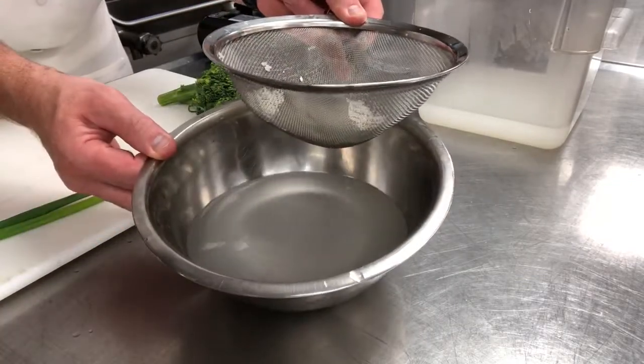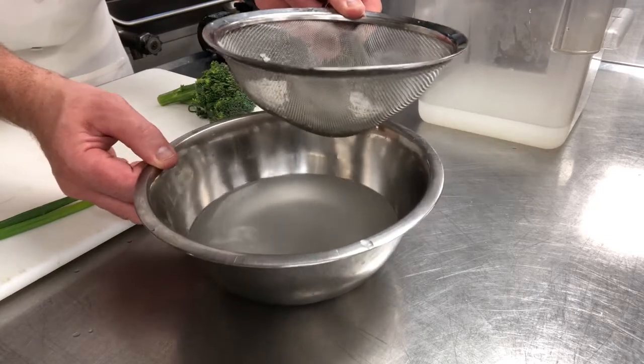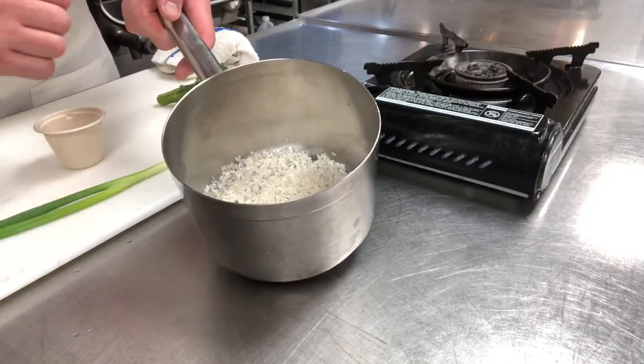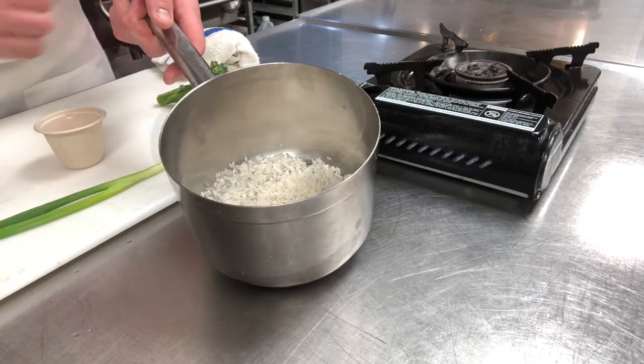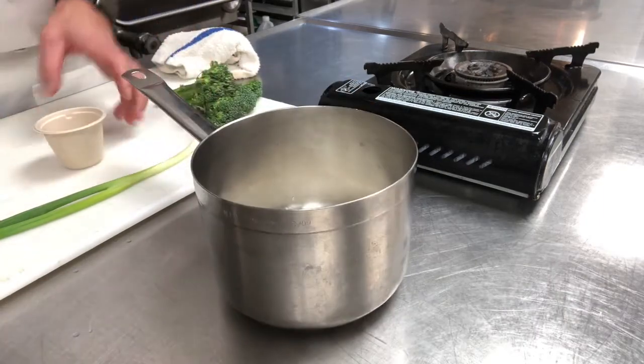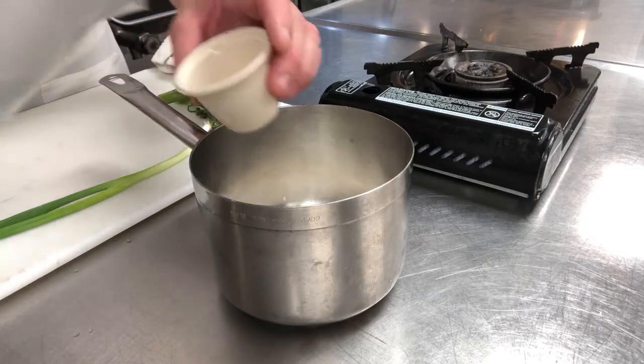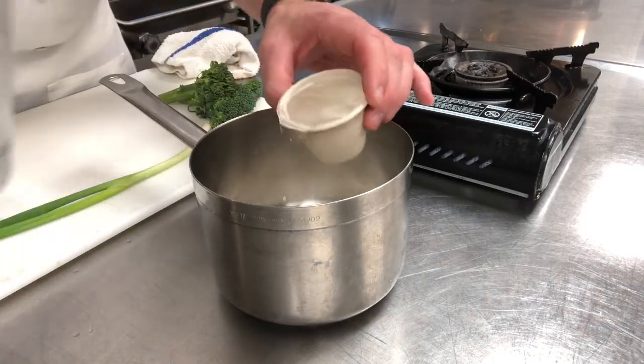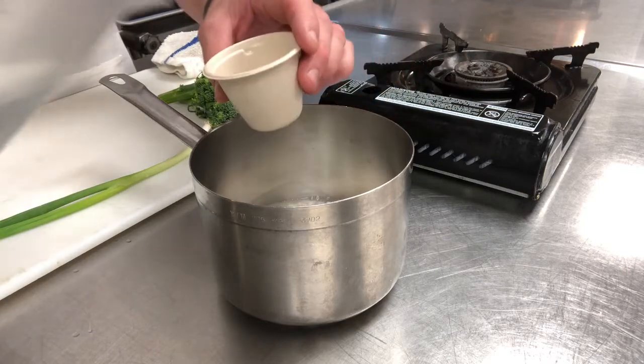By the third wash the water is a lot clearer than it was in the beginning. There are two ways to cook the rice — we're going to cook ours on the stovetop covered, but you can also cook it in a rice cooker. Either way, you would combine the water and the rice first. The rice came to about the top of this container, so we're going to put an equal amount of water in there and just a little bit extra.